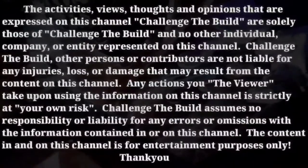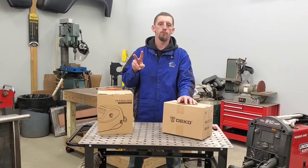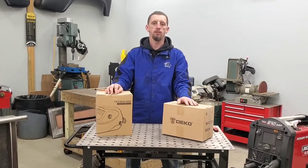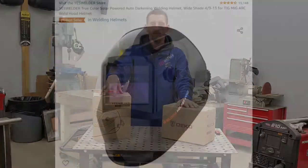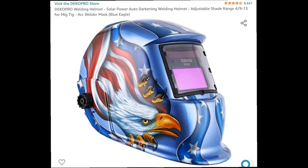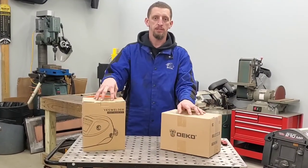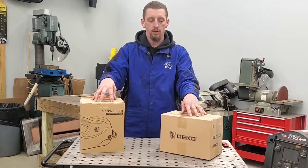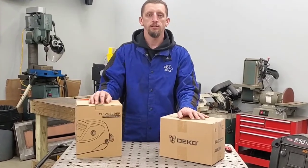Hello and welcome to Challenge the Build. In today's review video, I will be going over what I believe are the two most purchased, most reviewed welding helmets within Amazon. And they are the YesWelder LYG-L500A and the Deco MZ225 Auto Darkening Welding Helmets. Within this video, I will be going over some of the basic functions, similarities between these two helmets and overall styling. So, let's challenge the build.